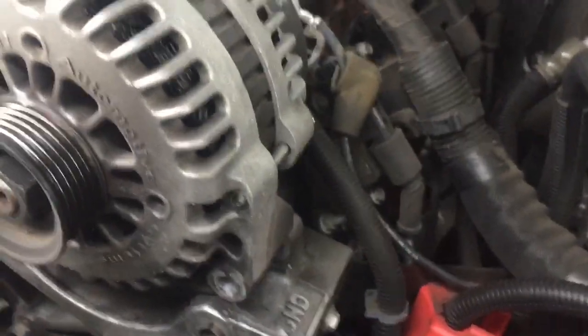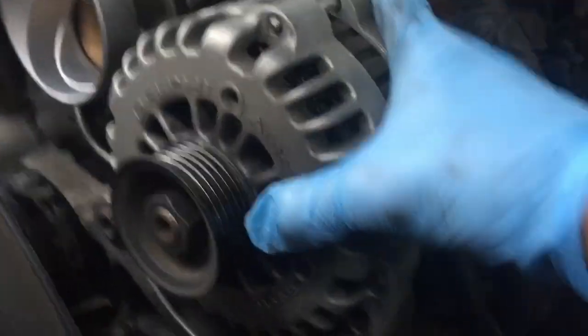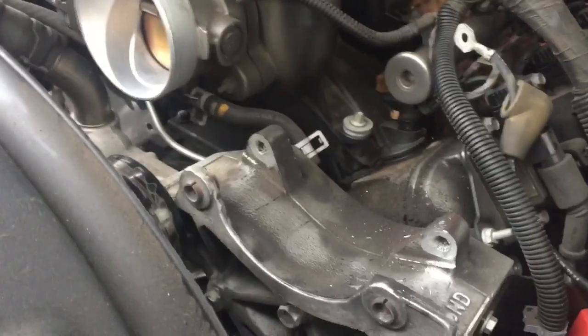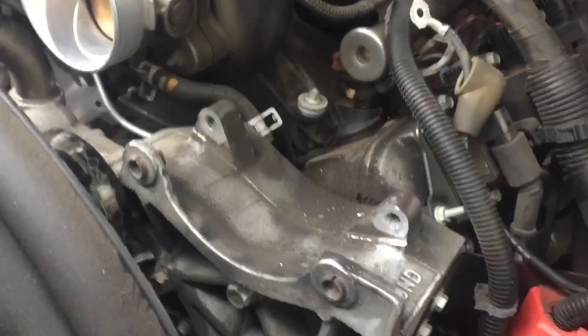You can see it just pops right up, and then you can use both hands to wiggle it out. Alternator is removed. Now I'll go get a new one and turn this one in as a core.